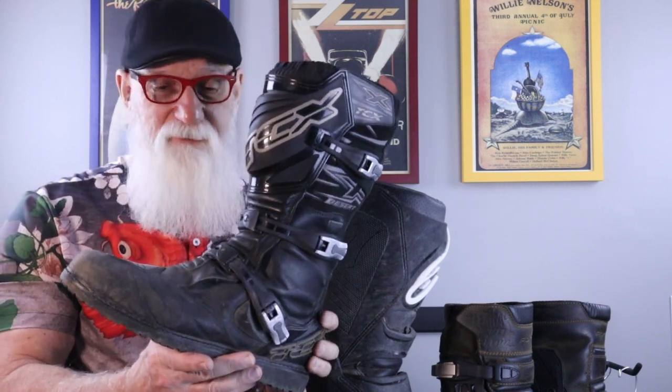Let's get back to these boots. Before we get into the Terra Evo Boot, I want to remind you of how we got here — why did I end up choosing these boots? A couple of years ago I was out riding off-road, took a little spill, and ended up fracturing my foot. I did that partially because I was wearing the TCX X Desert Boot. It's a nice boot — very comfortable, waterproof, looks really beefy — but when you get down to it, there's not a lot of support in there for your foot or your ankle.